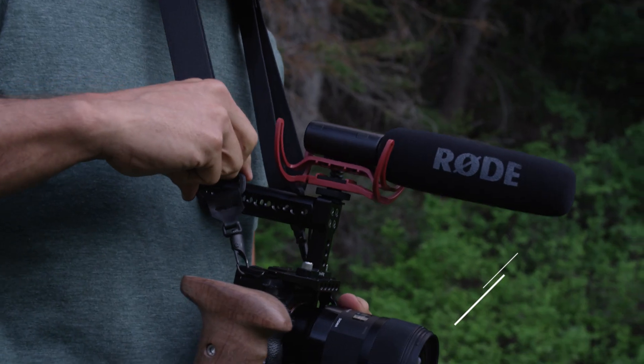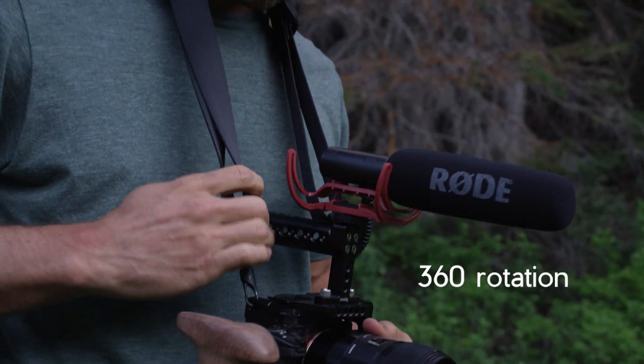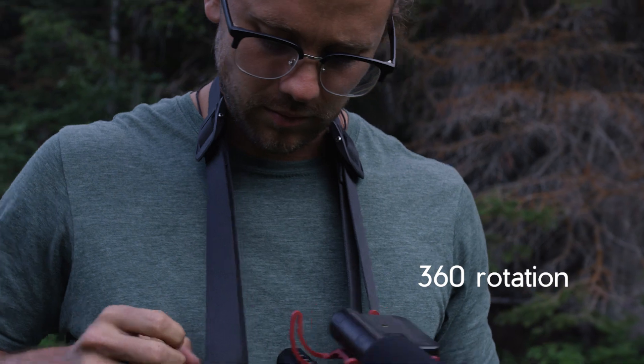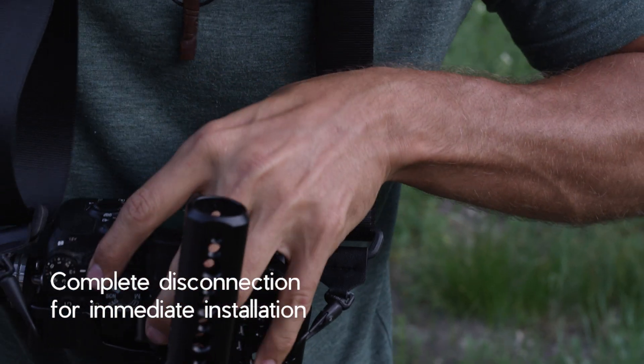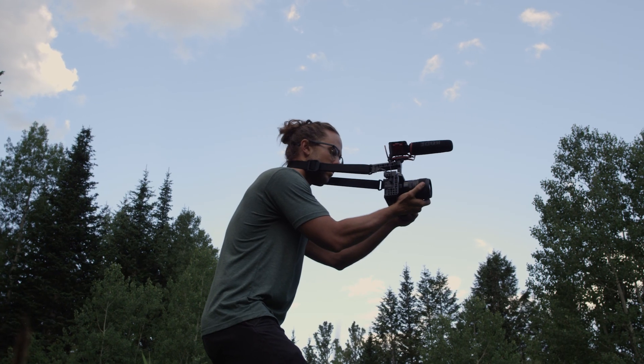Allowing you to move around and adventure hands-free without your camera sliding out of place. With efficiency in mind, the gyrating swivels eliminate your camera strap from getting tangled and twisted. With the strap completely disconnecting, you can immediately install a camera cage, rig, or stabilization without having to remove additional items.